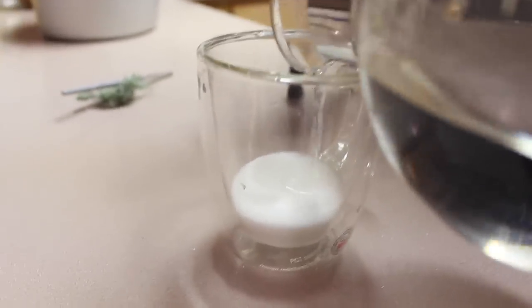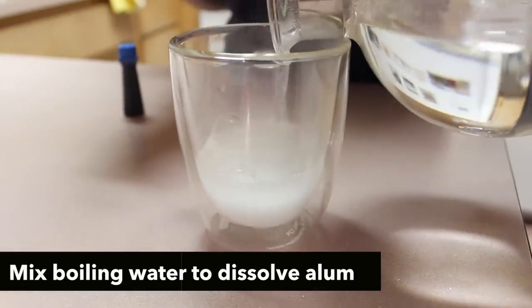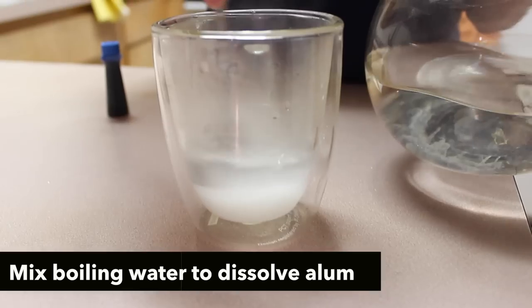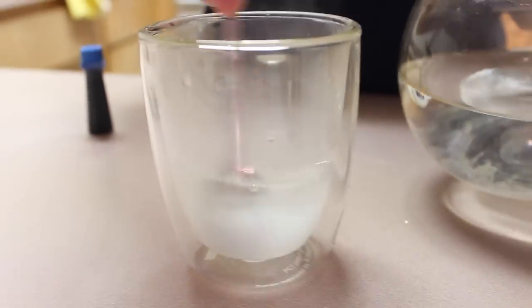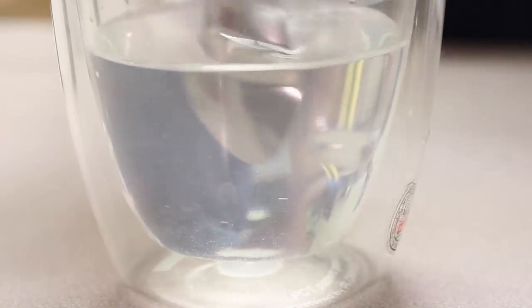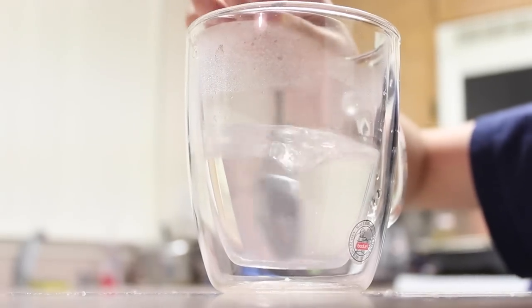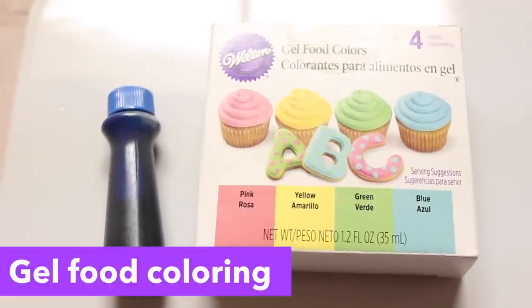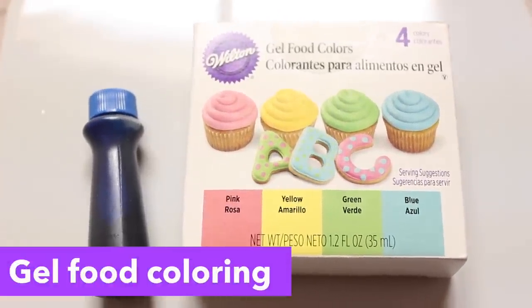Pour your water a little bit at a time because you really need to make sure that your solution is super saturated. You want to pour in enough water to make sure that all of the alum has just dissolved. I will have the exact measurements of how much water and alum in the description bar, so be sure to open that up. Then add in some food coloring because that's the color that your crystals will grow in.